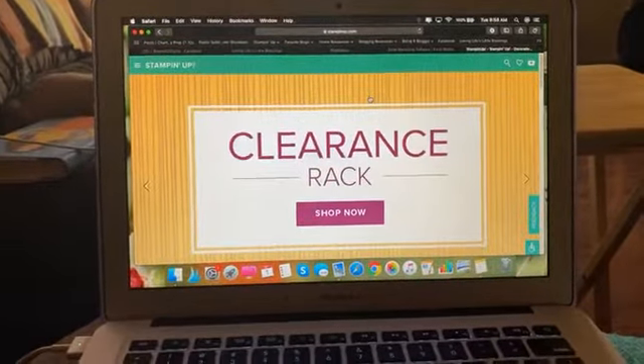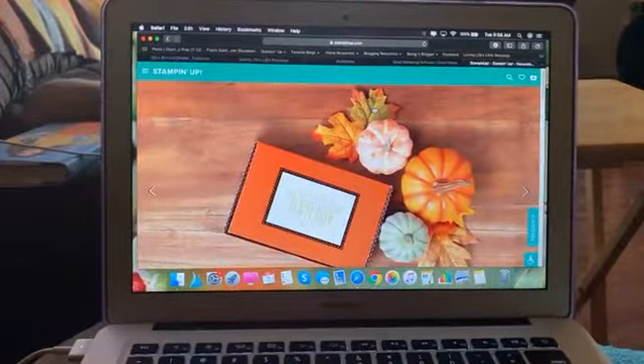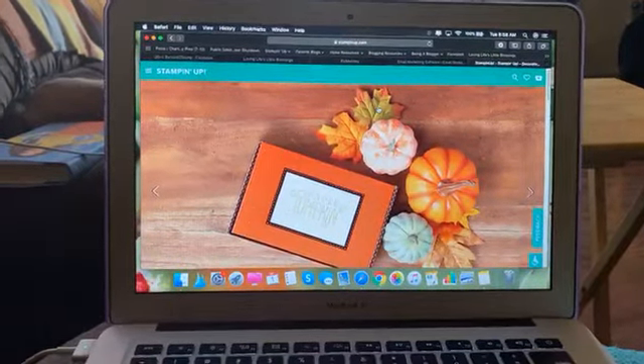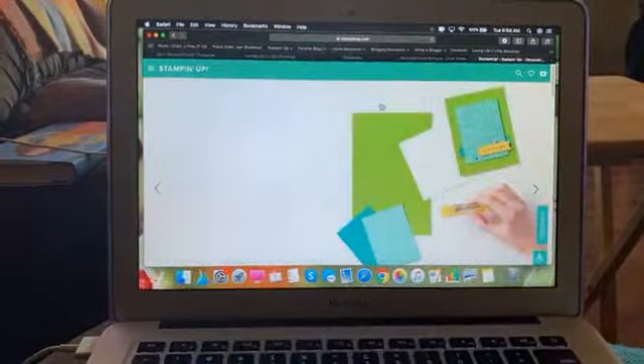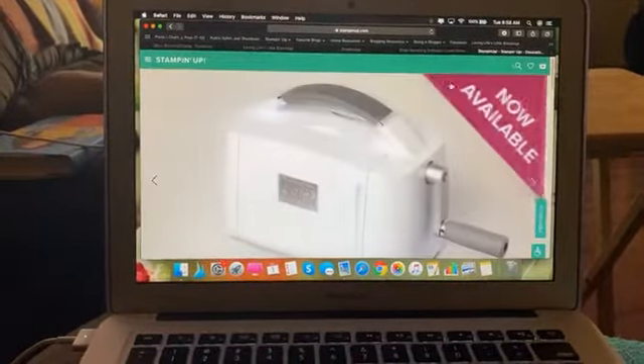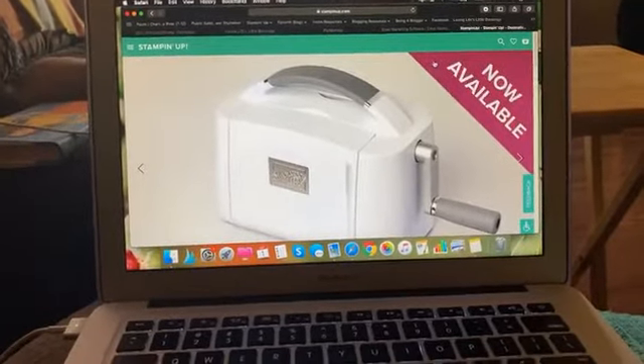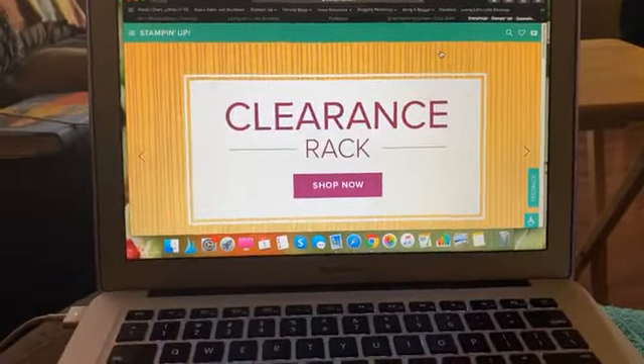Hey everybody, hopefully I'm on the right page going live here. I'm up in my living room doing some work while the kids are doing school, and I wanted to pop in here really quick and do a live video. I'm getting ready to send out an email and post this for you guys, but I'm here at stampinup.com and a couple things are happening.